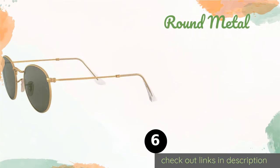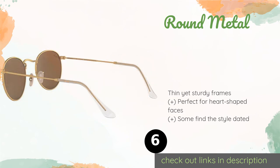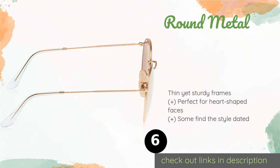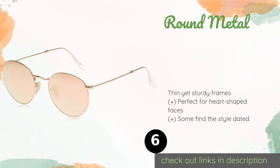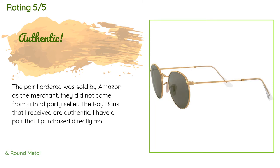Number six is the Round Metal. Nothing captures that John Lennon or Ozzy Osbourne look quite like the circular lenses of the Round Metal. The slightly curved and slender nose bridge combined with their lightweight design minimize the unsightly marks other eyewear can leave on your face. This product is available on Amazon for $153 and is rated 4.5 stars from 2,464 customer reviews.